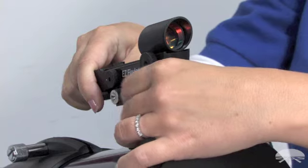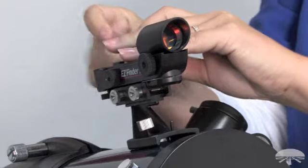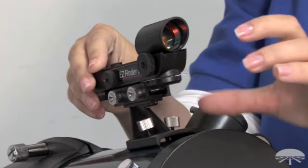Simply screw on the thumb screws. You want to make sure that they're nice and tight — just like that.